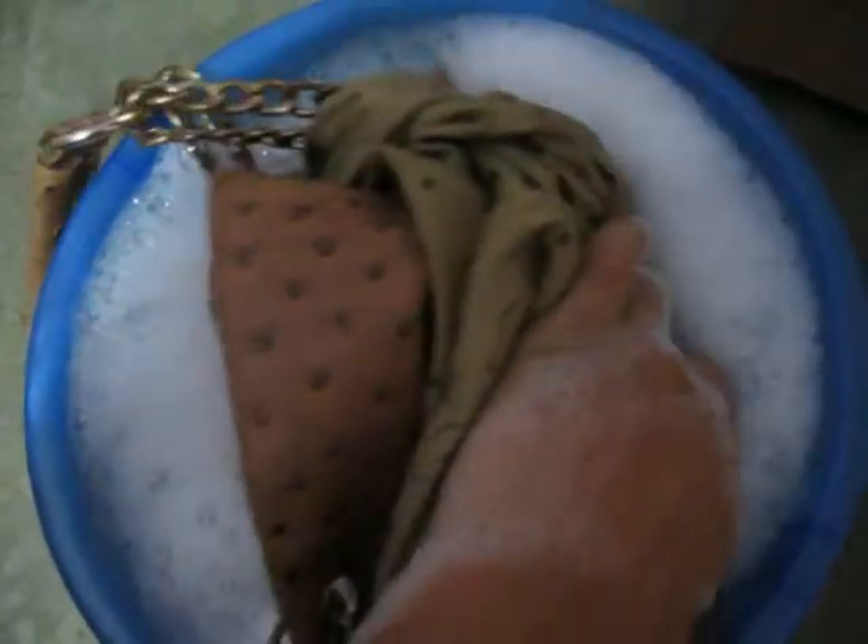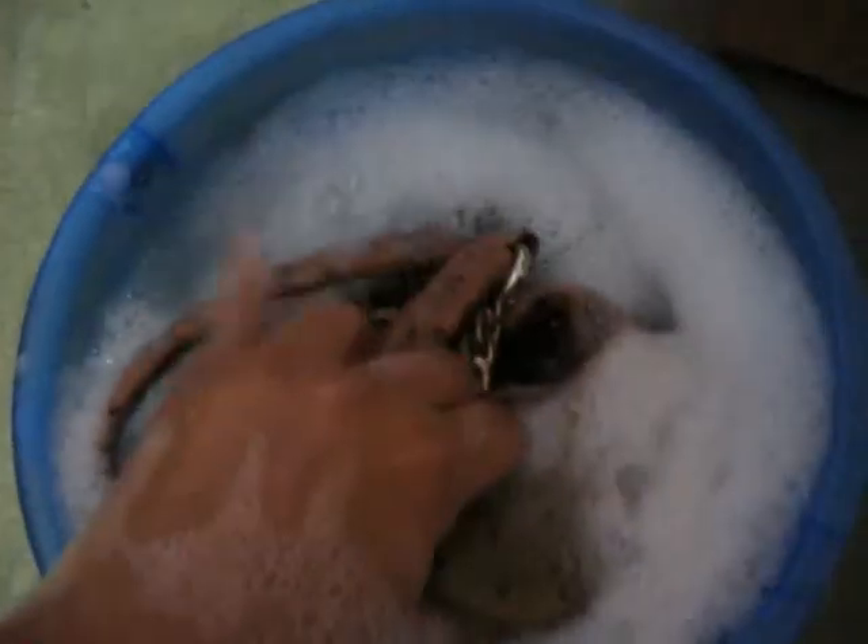Now just take out all the things from your handbag and put your handbag into the Easyy solution. I will also dip the chains in this — let's see what happens. I want to wash my completely full bag, so I'm going to dip it inside like this. I have dipped my bag in the Easyy and I will leave it like this for 45 minutes.